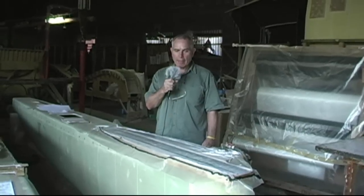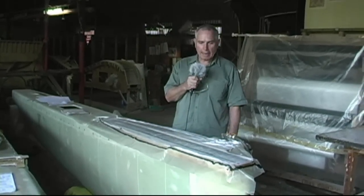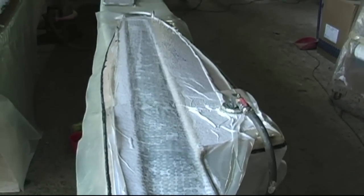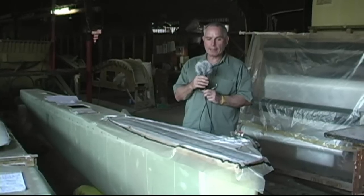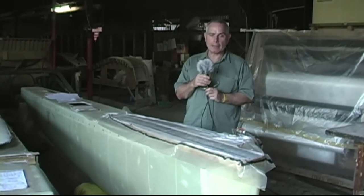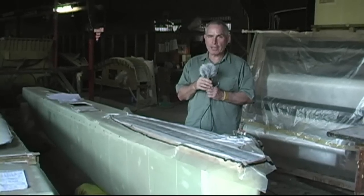Here we have another dagger board for an F22. It's not quite finished yet, but you can see we are vacuum bagging at the moment to reduce its weight. More than 90% of the areas of the boats are vacuum bagged. The only parts we don't vacuum bag are the fiddly little bits like taping in panels in corners and dark areas, so the boats are substantially lighter.